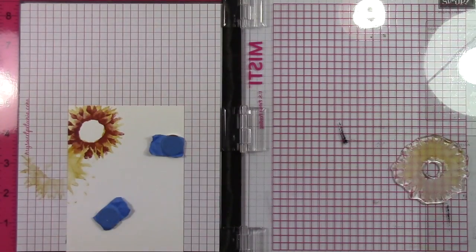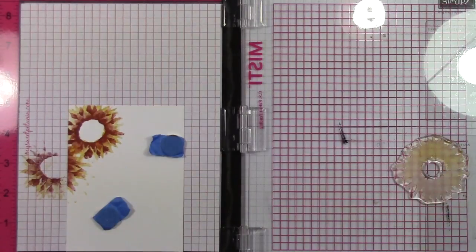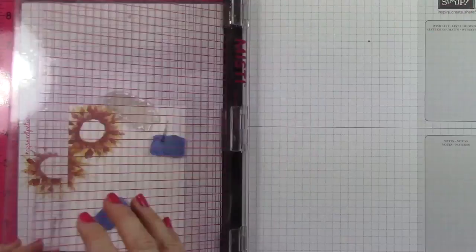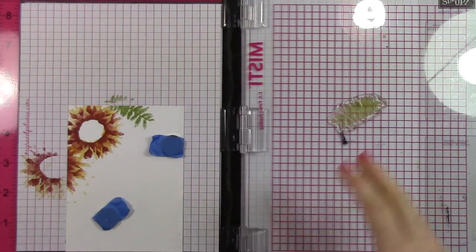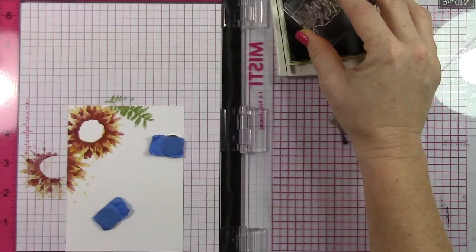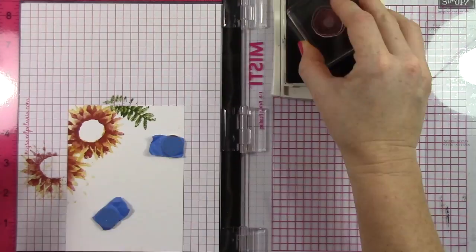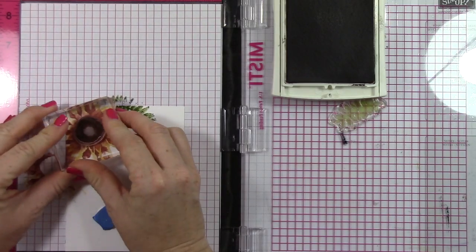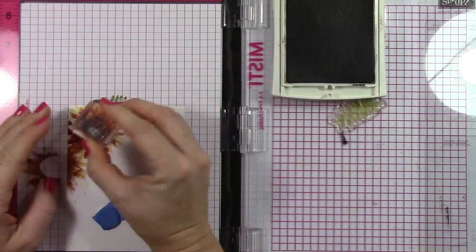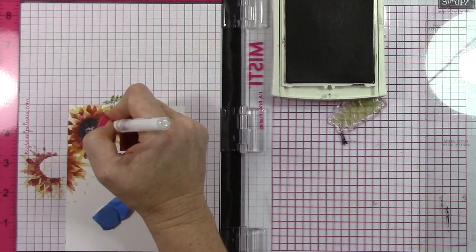I'm stamping first in Crushed Curry, and then Cajun Craze. I'm creating just this really beautiful flower image. It's a two-step stamping image. And then I've got Pear Pizzazz and Old Olive for this little leaf piece poking out. For the center of the flower, I'm using Early Espresso ink, and then I'm stamping all the little dots in the center with Early Espresso.